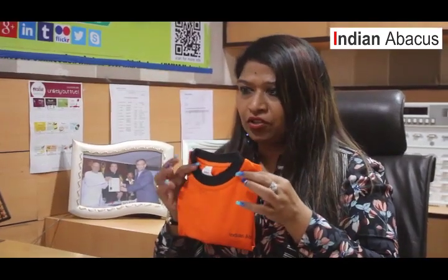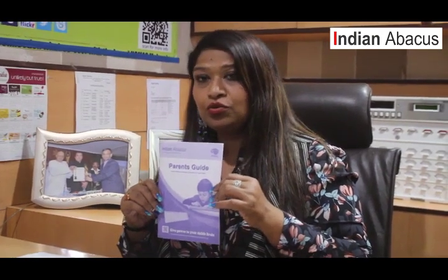The abacus is required in all eight levels which we have. We also give a t-shirt, sized as per the children's requirement. Along with that, we have the parent's guide, which is very much required for parents to have an idea about how to guide them at home in different levels of the curriculum. After a research of 14 years, we have been able to produce books of superb quality, and the content inside the books is of very, very high standard.